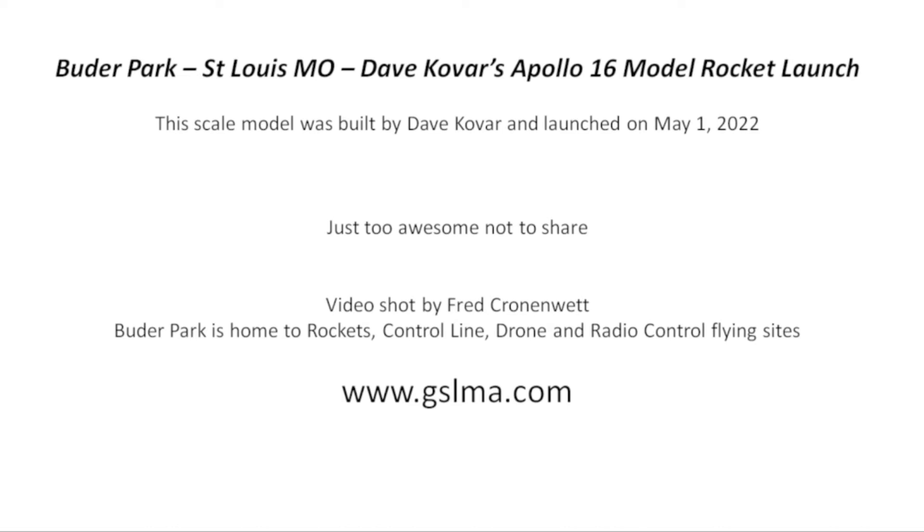Hi there, my name is Farrak Renowitz. Today I'm showing you a video of Dave Kovar's Apollo 16 model rocket launch that he did at Buda Park.